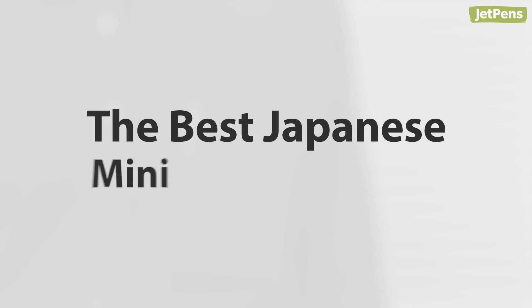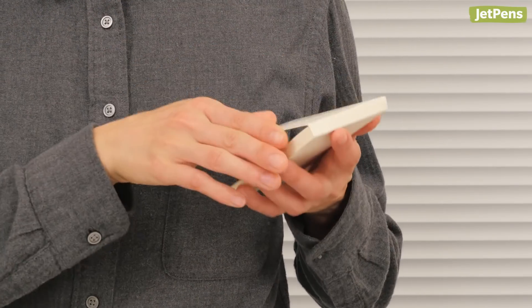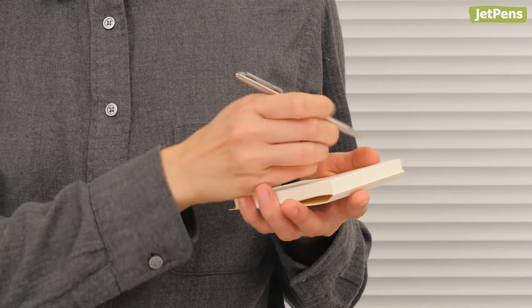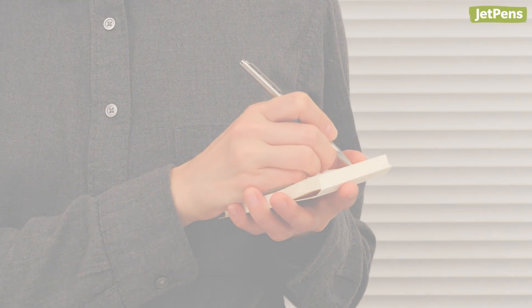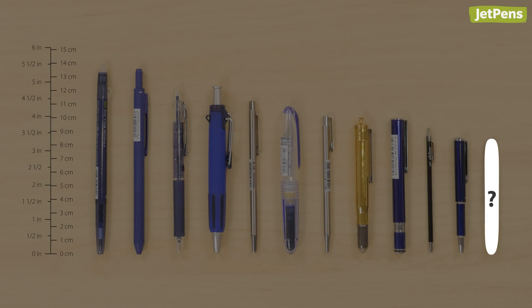The best Japanese mini pens. For notes on the go, look no further than a portable mini pen. They're always in hand because they fit so easily into pockets and wallets. In this video, we'll show you our favorite Japanese mini pens ranked by length, starting with the longest. Make sure you stay until the end to see the shortest pen we've ever used.